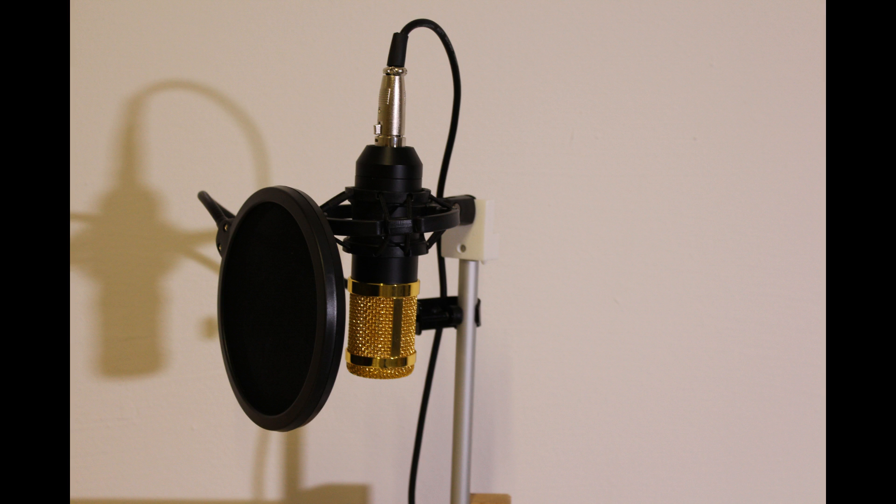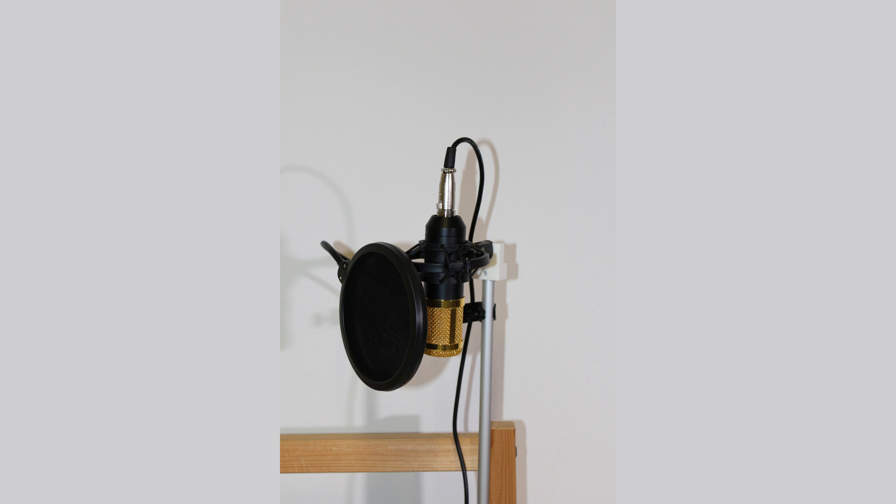Hi, today I want to test the BM800 Dynamic Condenser Microphone with different settings. I ordered it from Banggood and it comes with a 2.5 meter cable with an XLR plug for the microphone and a 3.5 millimeter plug for the sound card. It comes with a windshield, foam, and a shock mount.